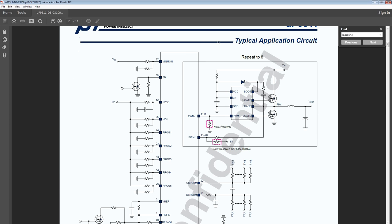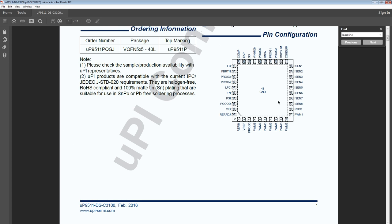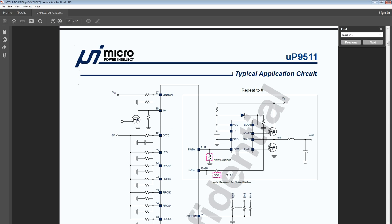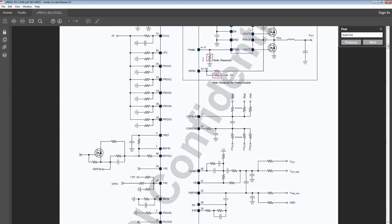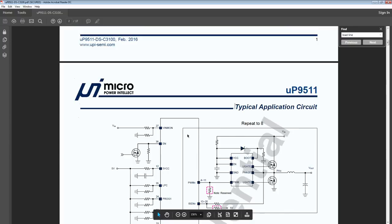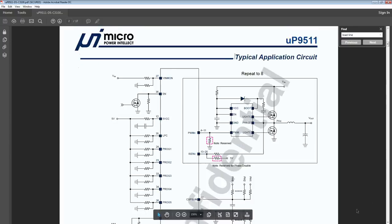So let's start going through the datasheet. You do get the pinout, which is useful enough on its own, but more useful than the pinout is the typical application circuit, because this is supposed to be an example of how this would be implemented. Generally speaking, what you actually end up with on your GPU is going to be based almost exactly on this.